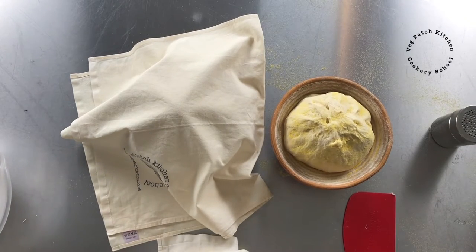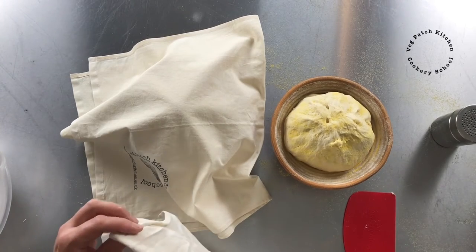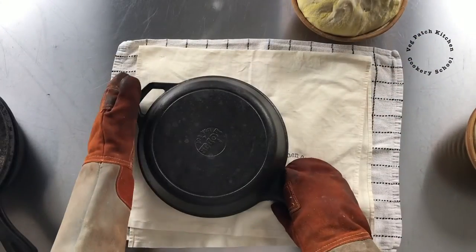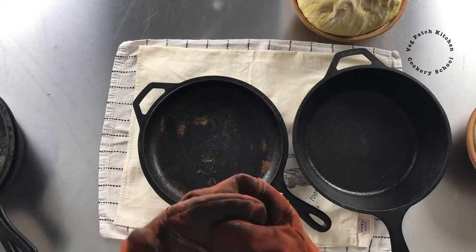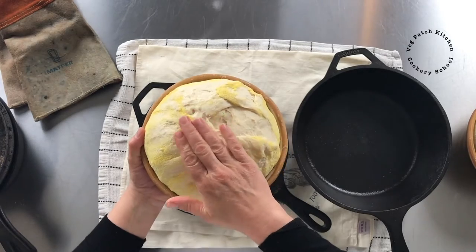I'm going to pop a Dutch oven into the oven now to preheat so that it's ready for the loaf when it's proved. The loaves are at the point of almost being over-proved because I had to go and drop my daughter somewhere — this is hot!